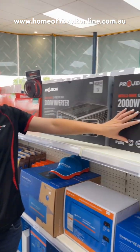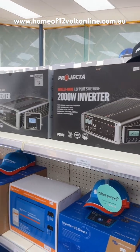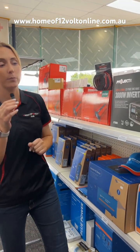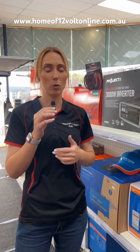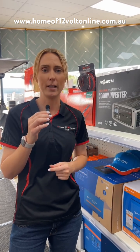The most common size inverter is around about 2,000 watt. We stock a variety of models, mainly Projecta and Victron, and we also stock Redarc. A 2,000 watt inverter is most common in a caravan for running things like coffee machines, sandwich press, microwave, and all your other smaller appliances such as your phone chargers, toothbrush charger, that type of thing.